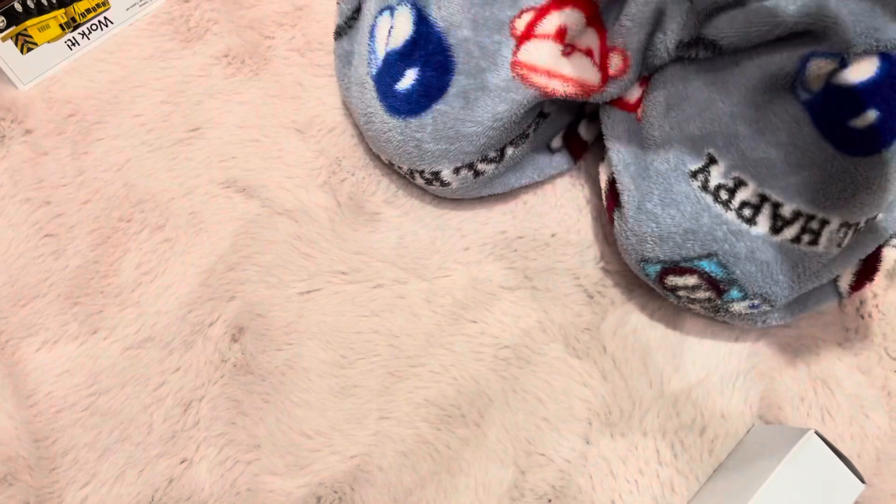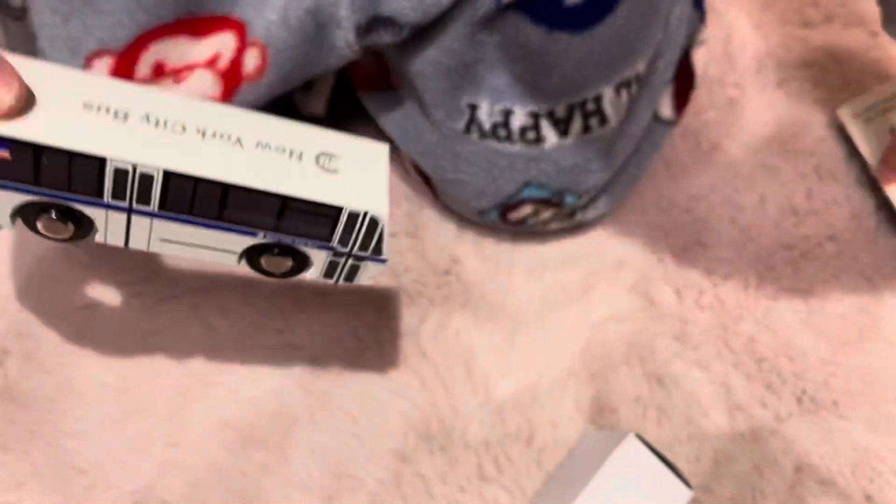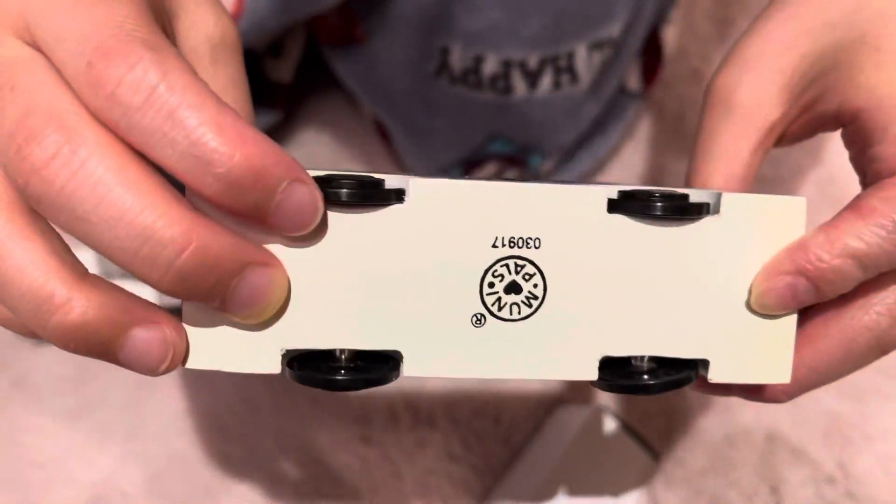I wonder what this bus is — I think this is the RTS. Yeah, this is the RTS, that was correct. The RTS has a white bumper, so it isn't missing a bumper. Oh, I forgot to show you the other one — white bottom. Wow, this is from 2017.